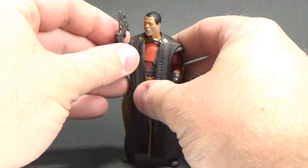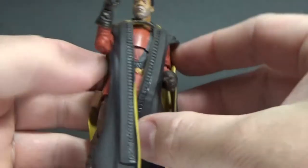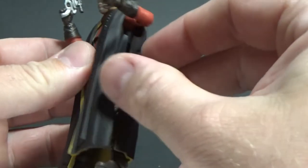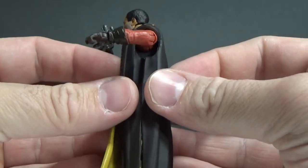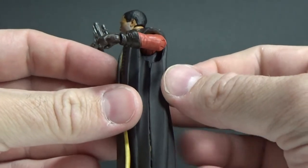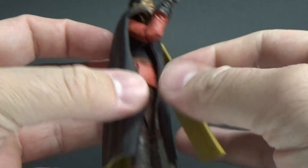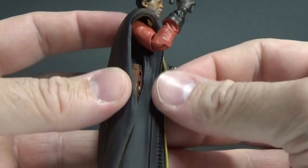Greef Karga looks fantastic — this is a great looking figure. The soft plastic over-robe, I'm yet to decide how I feel about it. It's a little bit clunky; this lack of connection in the middle is almost Power of the Force era — I'm thinking of Obi-Wan Kenobi's cape. I'm not sure I'm feeling that, to be honest. Same on this side — the two halves don't really line up at all.